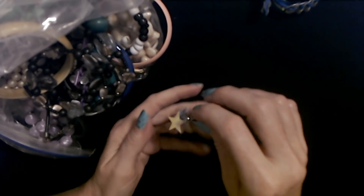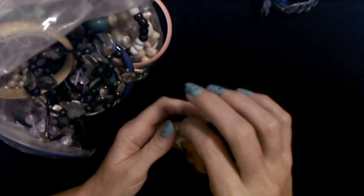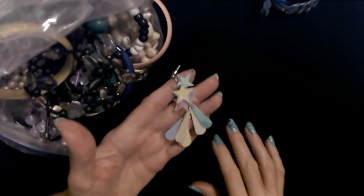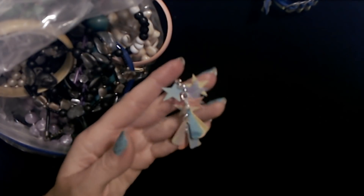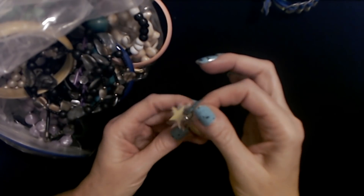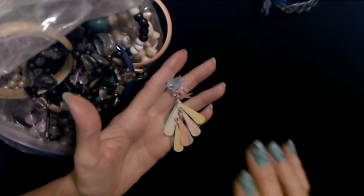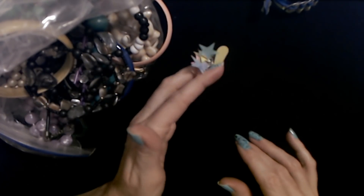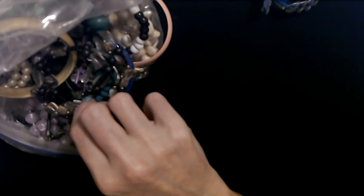If I find the other one I can convert them to clip-ons. I should do another video where we convert pierced earrings to clip-ons — let me know in the comments if you'd like to see that. If you search my channel for 'convert earrings' I've done four or five of them already, but it's been a long time. Just let me know in the comments. I think I'm going to hang on to that one — if I find the other one I'll make a pair.